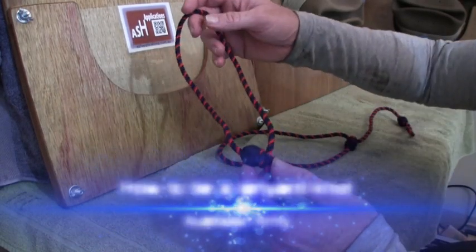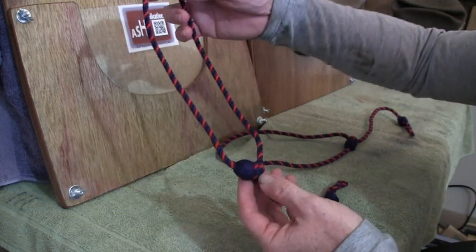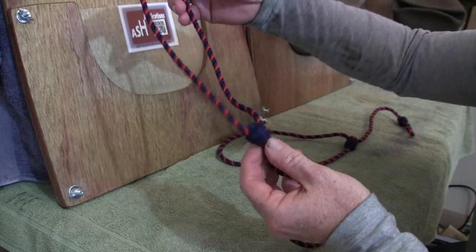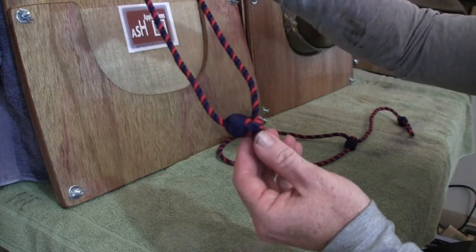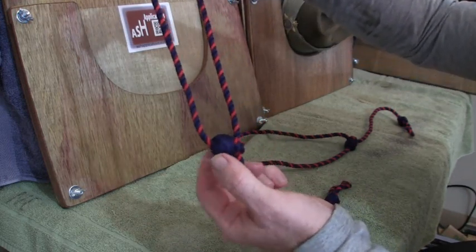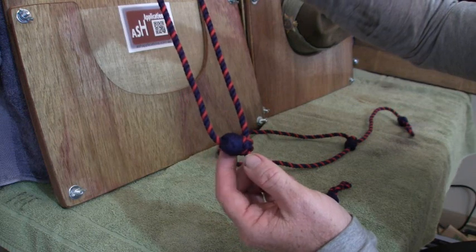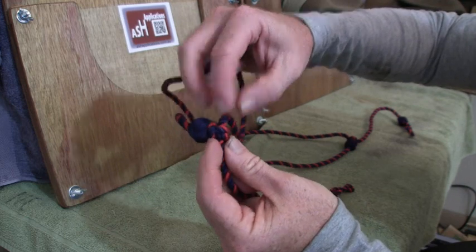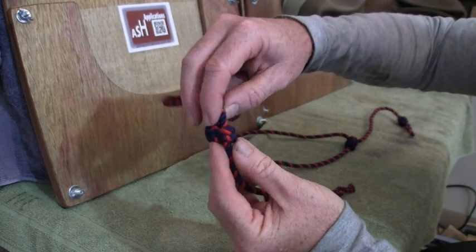G'day y'all. In this very quick video, I'll show you how to tie a knot into your lanyard. You can see here we've got the knot when you're wearing it — the large ball there goes towards the rear, and the knot facing in this direction as if you were wearing it.